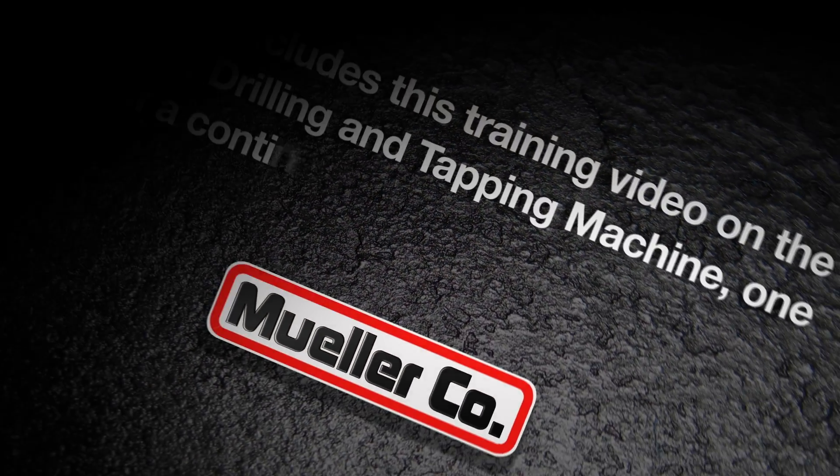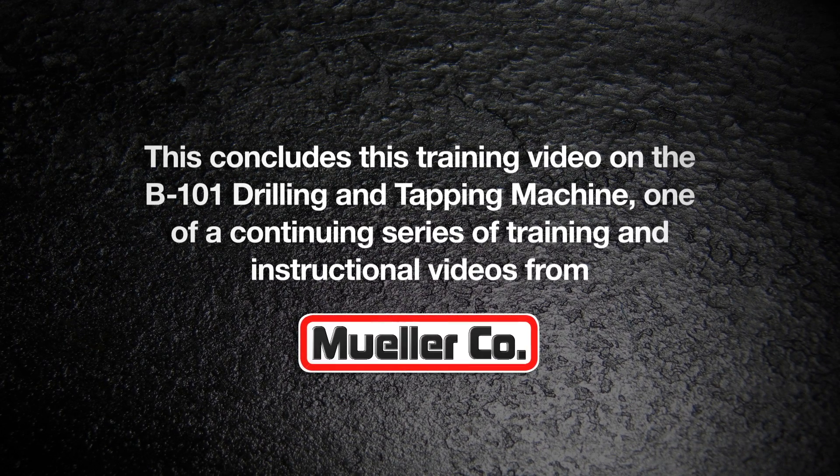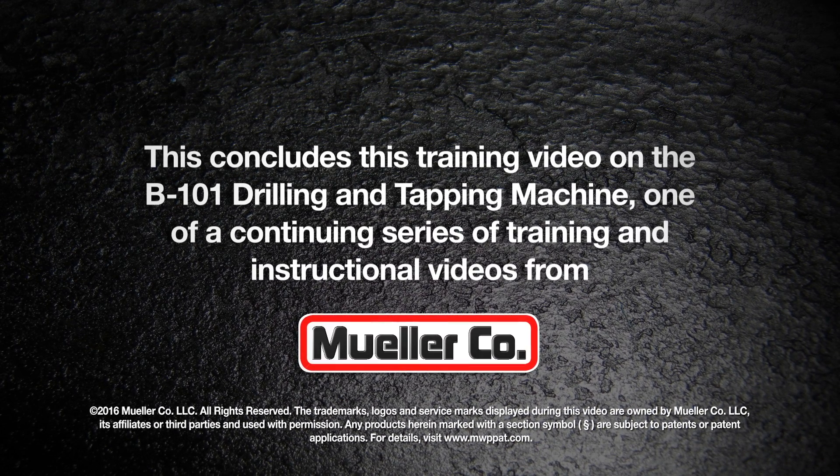The service line can now be connected. This concludes this training video on the B101 drilling and tapping machine, one of a continuing series of training and instructional videos from Mueller Company.